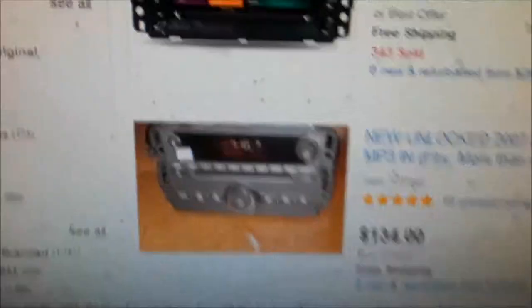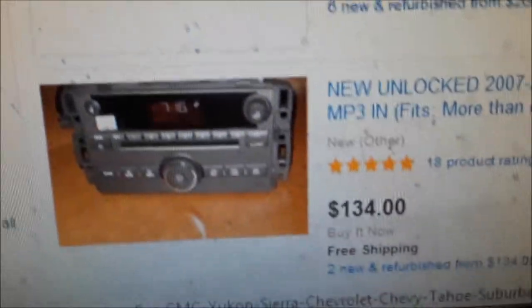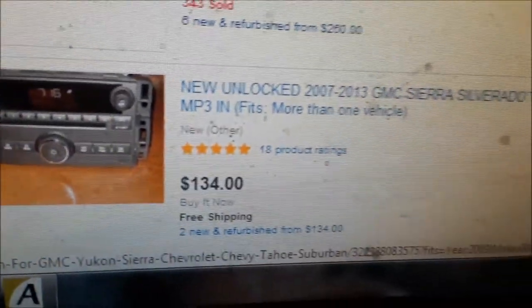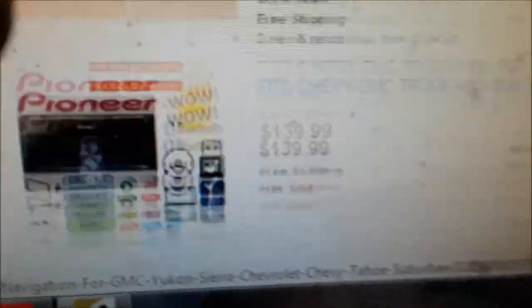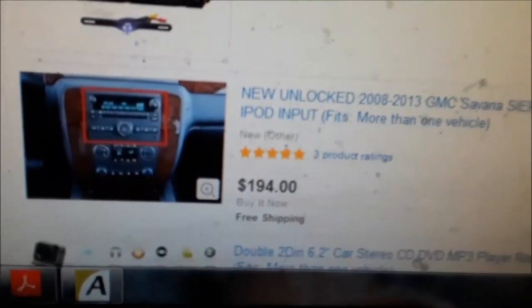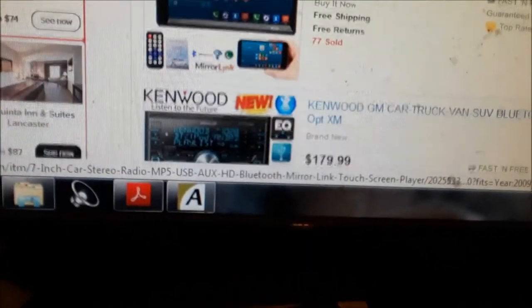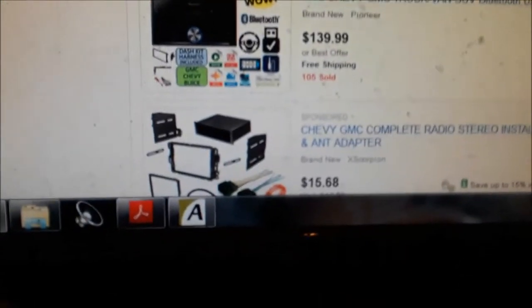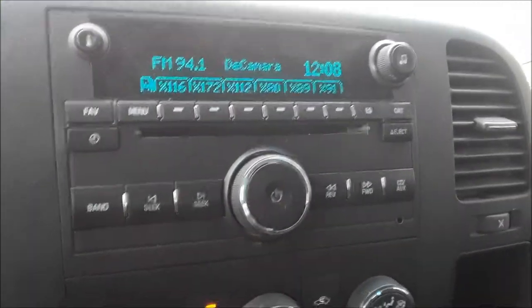On eBay you can see there are different options — you can get an upgraded radio or go with the old style. Make sure it's unlocked. As you pan through the listings, some will say 'locked' and others won't. Joe Beermaster — a little advice. Thanks for watching.